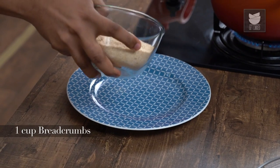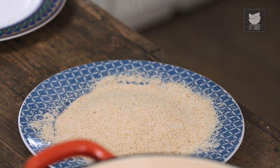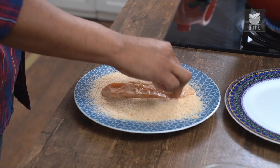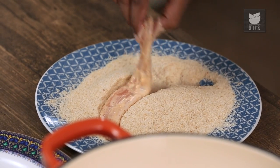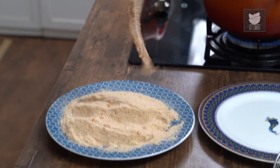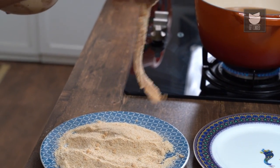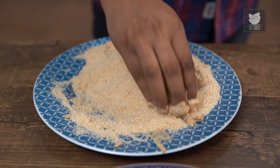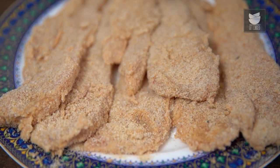Next, add breadcrumbs into a plate. To crumb the chicken, simply pick up the strips and dab them into the breadcrumbs, then flip them over — and your breaded chicken is done and ready. Shake each piece a little to ensure the excess breadcrumbs fall off, then place them in a plate. Similarly, crumb all the strips of chicken. Once done, keep the crumbed chicken in the fridge for 15 minutes, or in the freezer for later use.